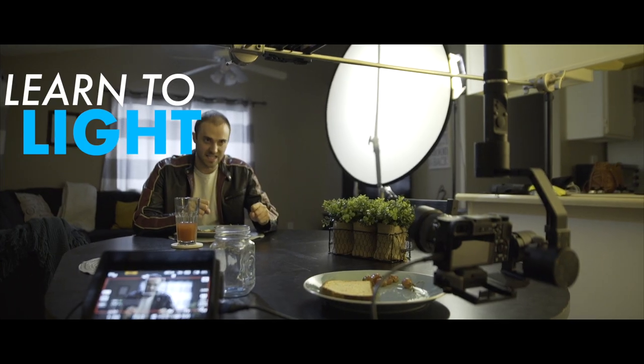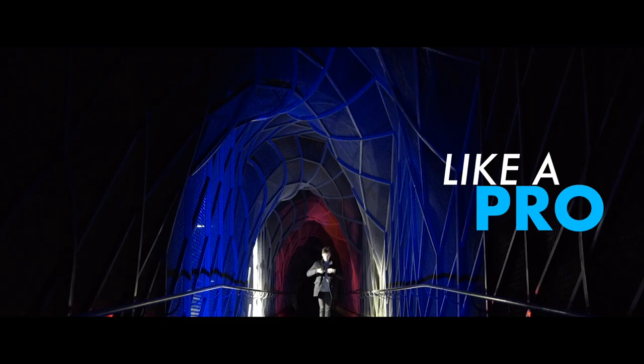Hello internet and filmmakers of the world. Today I'm going to show you how you can get awesome macro shots using your lenses for super cheap. Macro shots look super cool and they're a great way to add some variety and something unique to your videos.